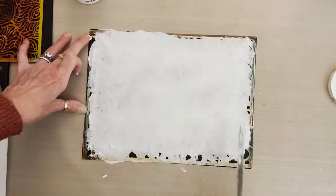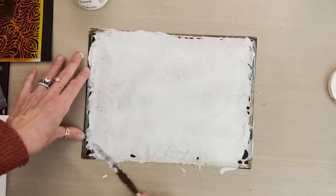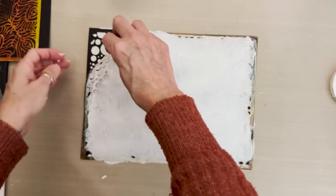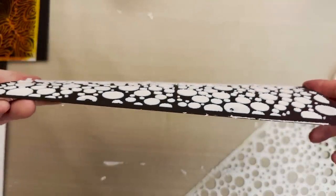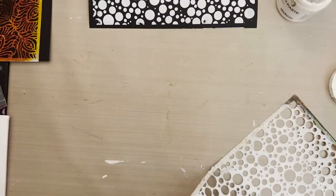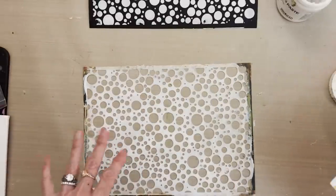So I'm going to spread the molding paste through the stencil with the palette knife. It seems a little dried out, but it's still spreadable, so that's good. The idea is just to get a thin layer all the way through the stencil. After your stencil is all covered in molding paste, throw it in the sink and clean it off — don't let it dry on the stencil and make it thick.